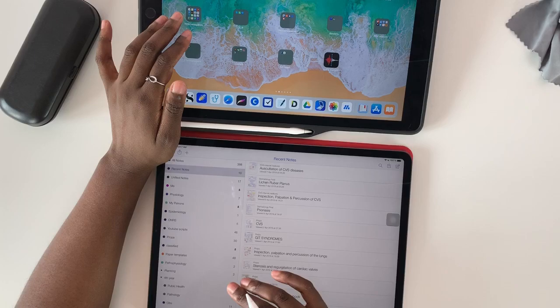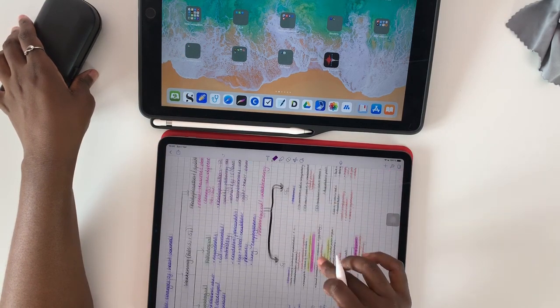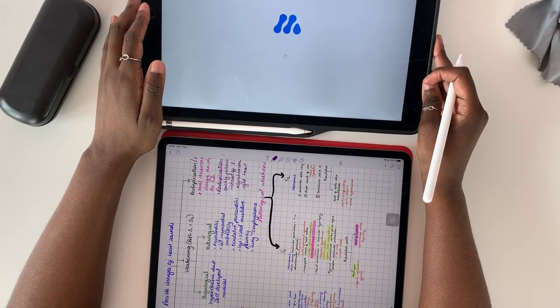I am using the iPad Pro 2015 to read my lecture notes and my textbook, and the iPad Pro 2018 is the one I'm using for taking notes. Now I'm just setting up the iPad Pros.